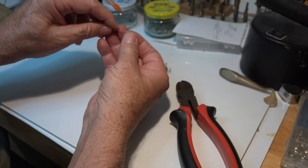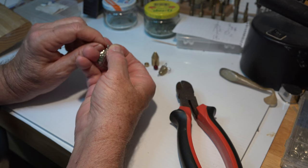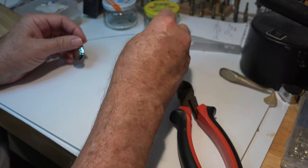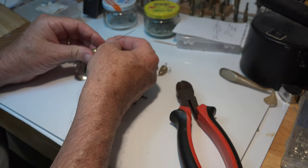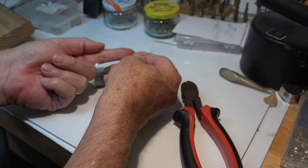Now slide a bead on, then the assembled clevis and blade with the curved side of the blade forward, another bead, slide on your three quarter ounce weight, a spacer of your choice, a large bead, and a hook or snap swivel.